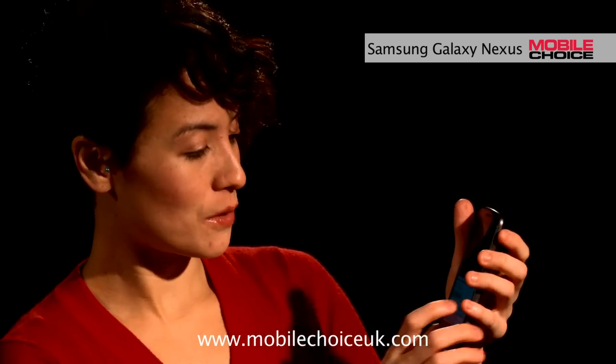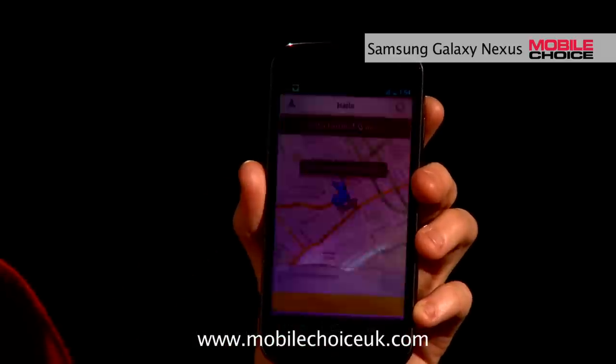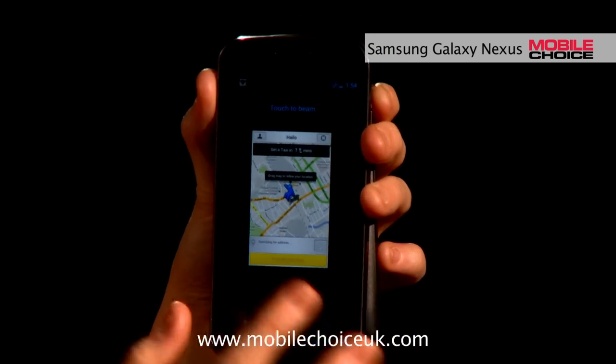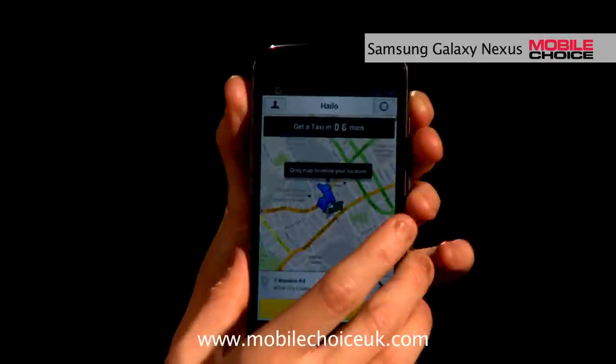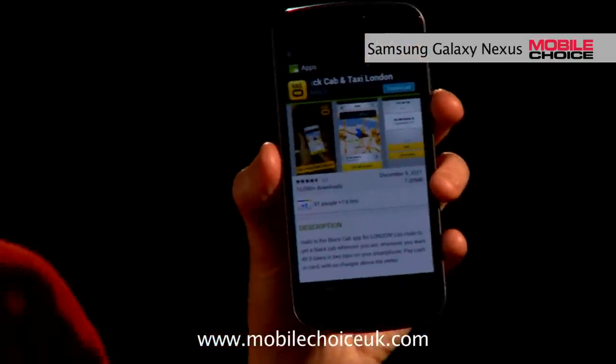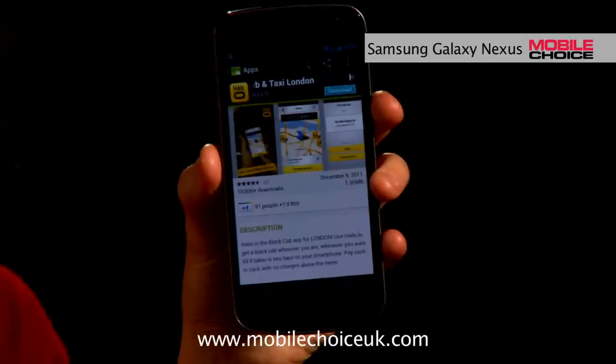Android Beam also works with apps. So I've got one of my favorite apps right now, a black cab hailing app. I'm in this app and I can easily share it with a friend by, again, placing my phone back-to-back with the other Galaxy Nexus. They're linked — touch to beam — and a link in the Android Market to download that very same app has already opened on the other Galaxy Nexus.